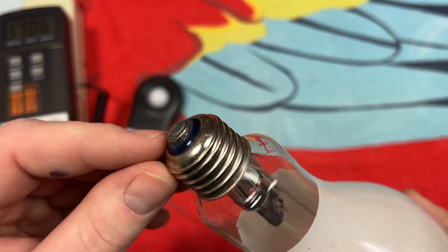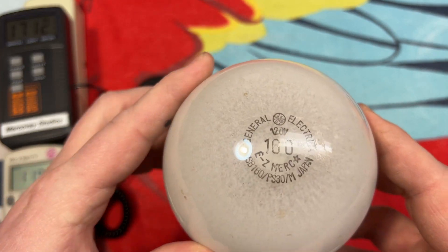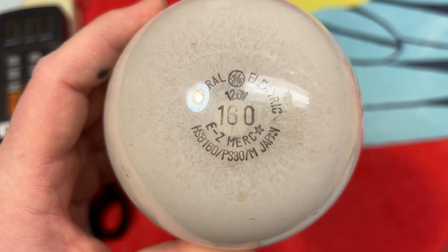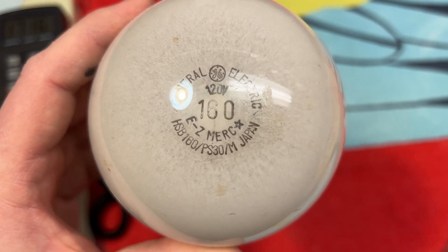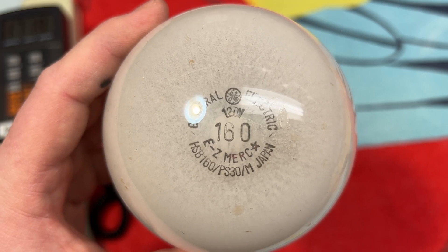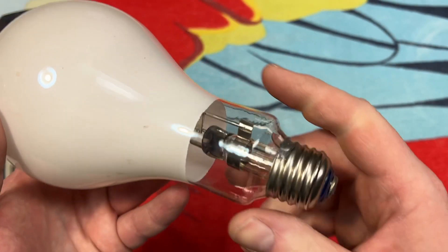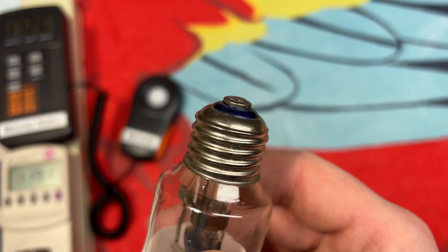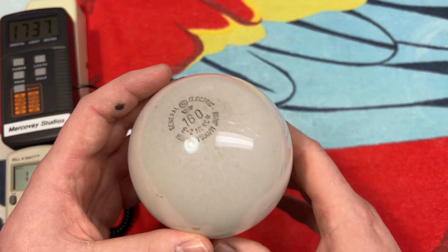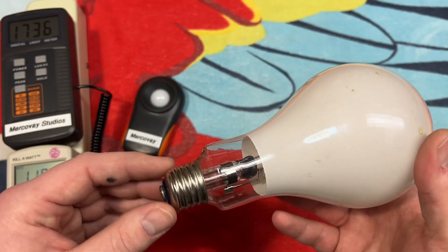We have a very nice base here with a blue glass insulator. Since this was made in Japan, I believe it was made by EYE Lighting — very high quality, high intensity discharge bulbs they make. I'm assuming this was maybe made by them for GE, especially by the base here; it looks very much like their high quality bases. This is a really interesting shape — it's a PS-30 shape, medium base.